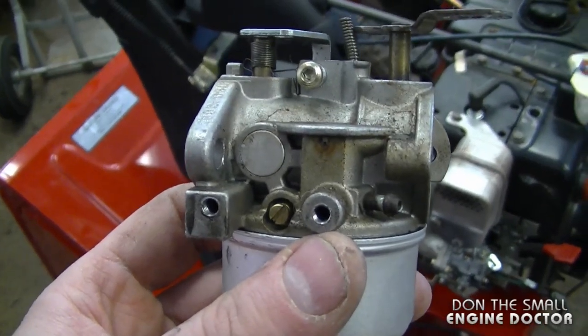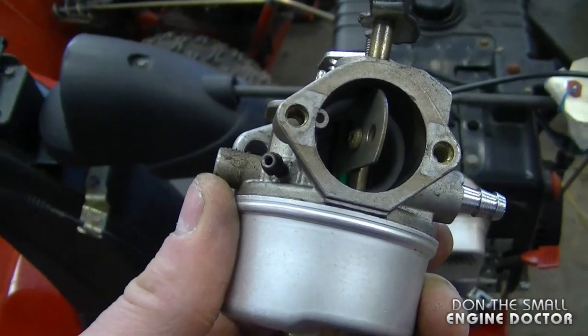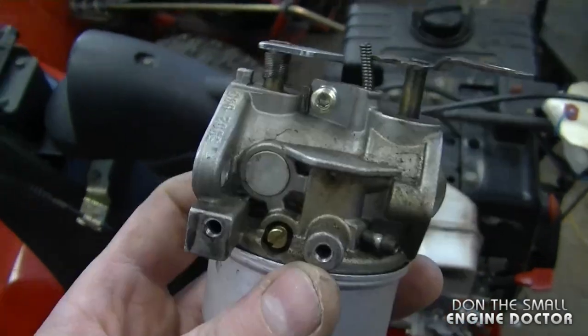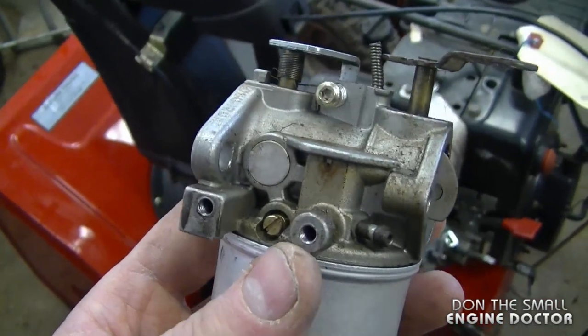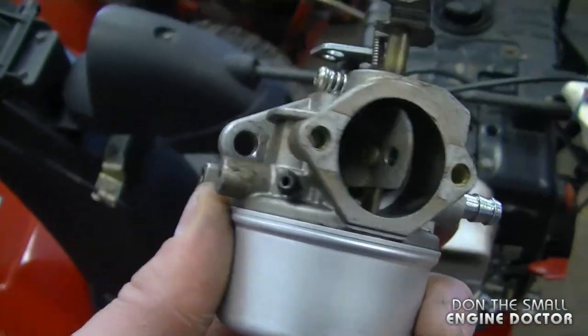The symptoms of this carburetor were that the engine would shut down sometimes and pop as well. You would have to run it on the choke even though the carburetor had been completely rebuilt and cleaned. It did run well for a while, but the person contaminated it again with some bad fuel and that just exacerbated the problem.